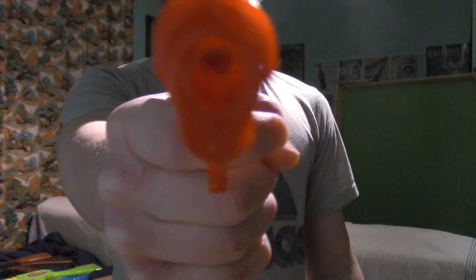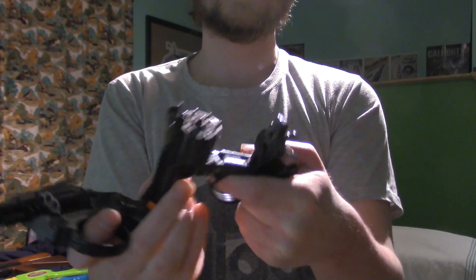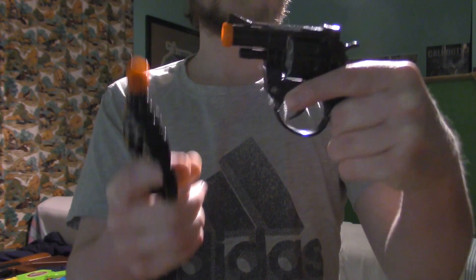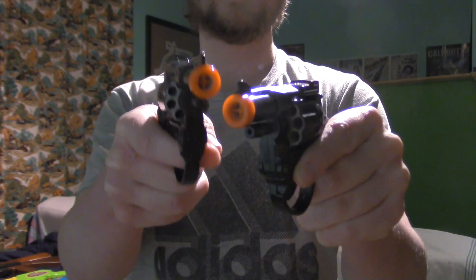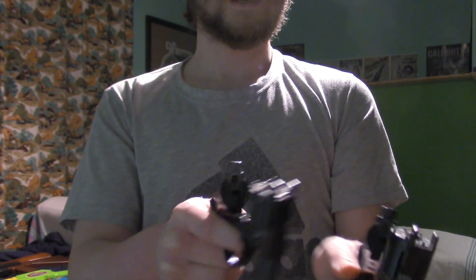Feeling lucky, punk — cap guns! I have two cap guns, these babies. As you can see, these have been used a lot. I shot at least a thousand caps on each. I love how they're like eight rounds, like the Bloodhound in Black Ops 3 Zombies.